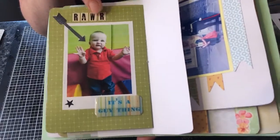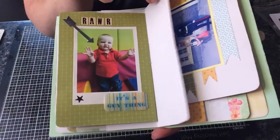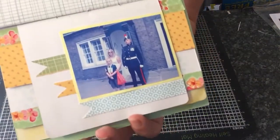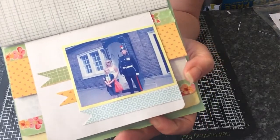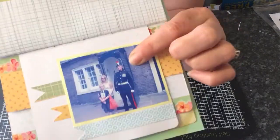He goes to a soft play centre and plays with all the soft play and other kids, and he really enjoys that. This photograph here is me, my youngest, and a guard at St. James's Palace in London. My family had come down for a weekend and we'd gone to do the sightseeing thing. My aunt was trying to make the guard laugh — and she nearly did it — because they've got to be so straight-faced.